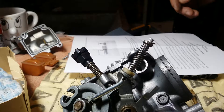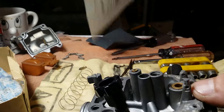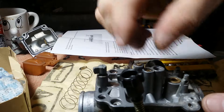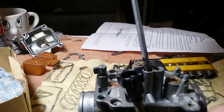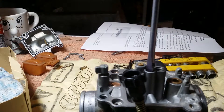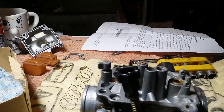Hey guys, this is the old pilot jet — and this is the new pilot jet. It goes in there. They don't have to be tight, they just have to be seated.